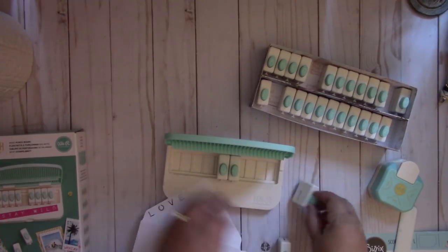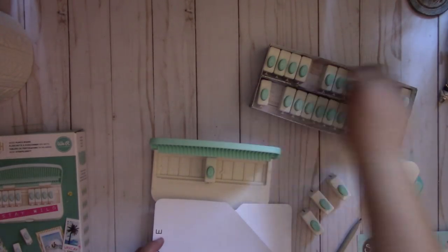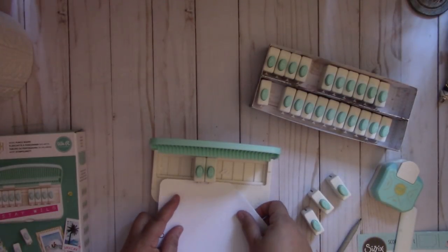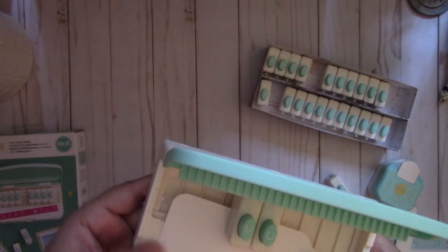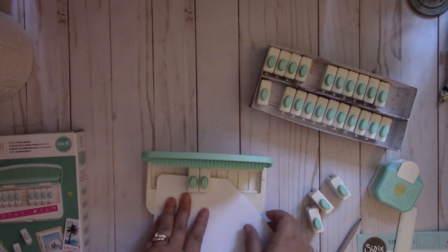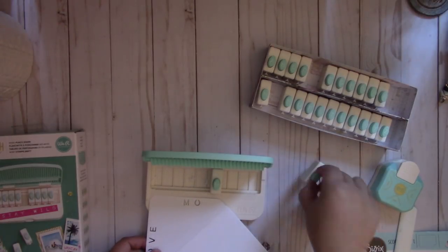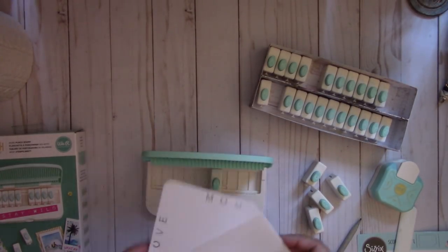Now I'm going to spell 'mom,' and because there's only one M punch, I'm going to show you how to reuse it. Put the M in position, making sure you're within that line. You're going to have to put the paper back in — make sure this end of the paper is at the one, and once it's at the one it's still within the line. You can adjust it if you want it more centered. I'm going to put the M back — you don't have to take it out, but I do; it's totally up to you. Go ahead and punch, and there you go — you've got 'mom.'